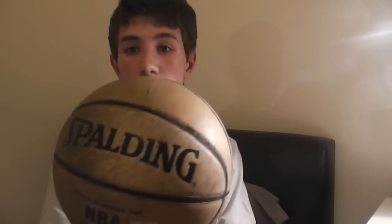G'day everyone, Crystal Fisher here, wearing Angus's shirt. Today I'm going to be reviewing Spalding Basketball.